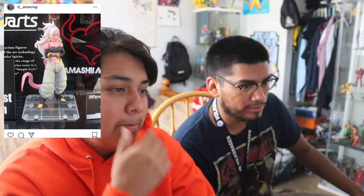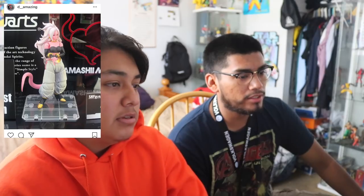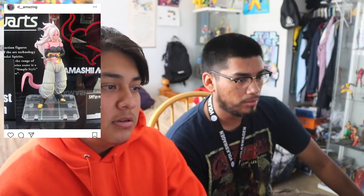There's also Android 21 - she's from the Dragon Ball FighterZ game. I haven't finished the game yet but I've seen a lot of her cutscenes. The figure looks nice if you're into the games, but I'm not too sure if I'll cop it.